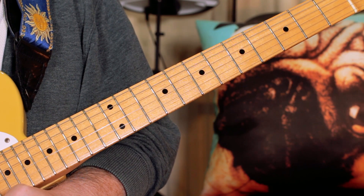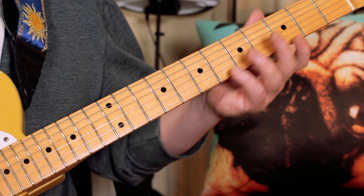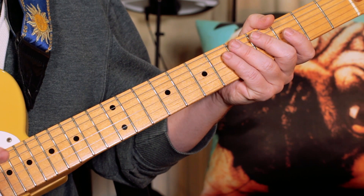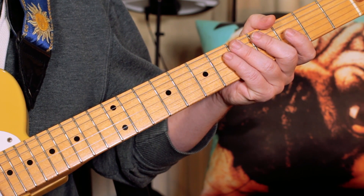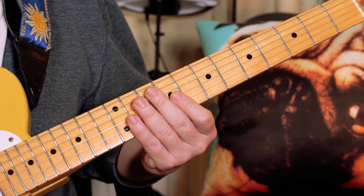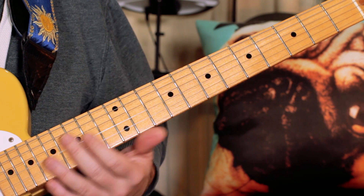Hey guitar buddies, let's have a look at Gimme Some Loving. It was originally done by the Spencer Davis Group, but the version I'm doing is the Blues Brothers cover, which is in E — the original is in G. This version has got a little more guitar on it, so I thought I'd do this version.